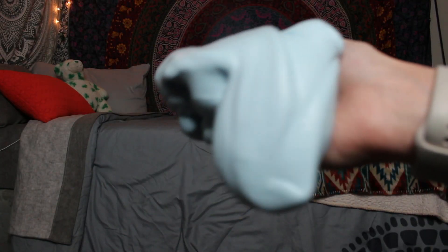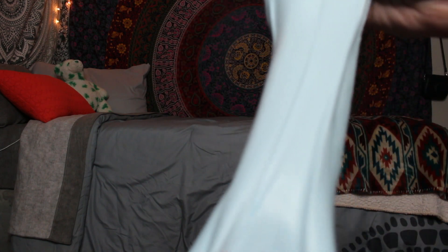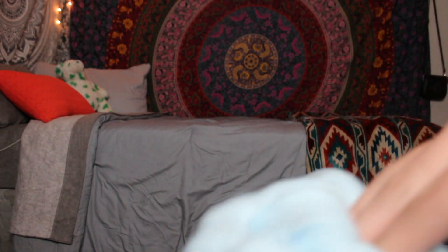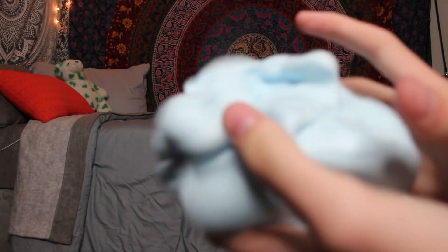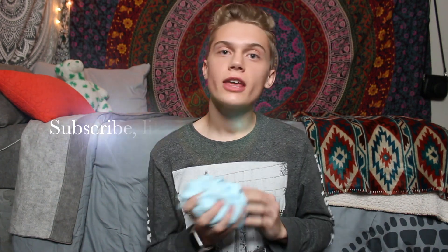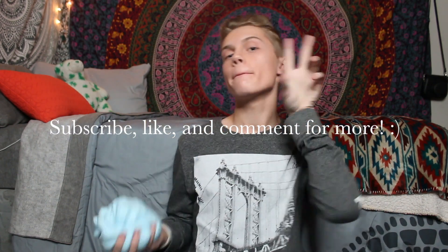Alright guys, so this is it up close. As you can see it is stretchy and it is really fluffy and nice. It's so satisfying. I hope you guys enjoyed my tutorial of fluffy and stretchy slime. The other thing I use are these cheap little plastic bowls — I just let the slime sit in there and they're airtight with this lid. Thank you guys for watching and have a great day. Bye!